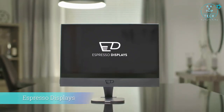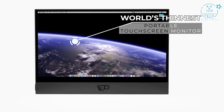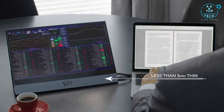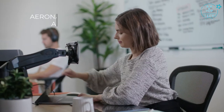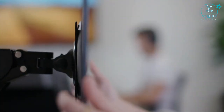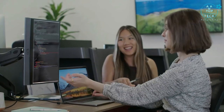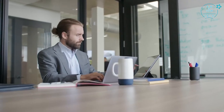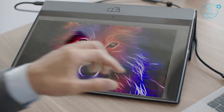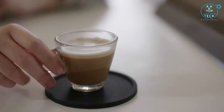Introducing the Espresso Display, the world's thinnest portable touchscreen monitor that turns your laptop into a workstation anywhere. Thinner than your laptop at less than 5mm, it can slip into your bag with ease and is built from aeronautical grade aluminum that is both lightweight and durable. The Espresso Display has a high-res touchscreen that looks and feels great, meaning you can get creative whenever and wherever creativity strikes. Snap on the mount to get that perfect viewing angle.